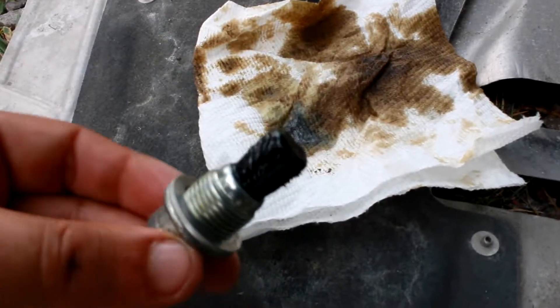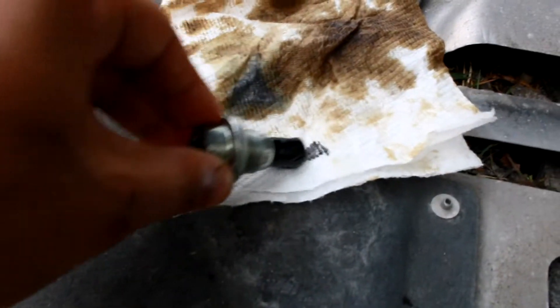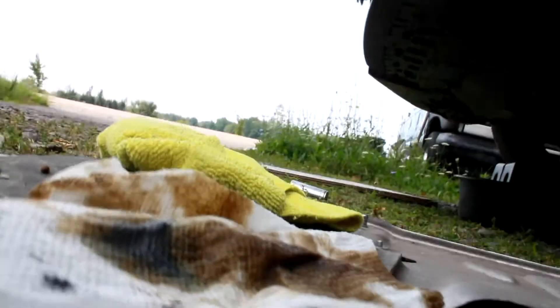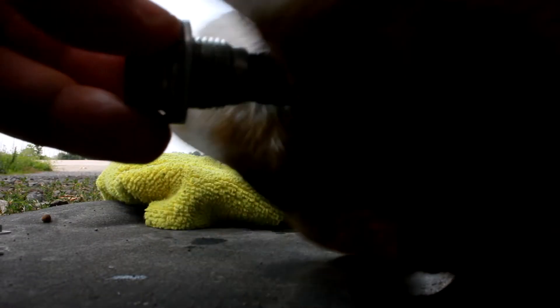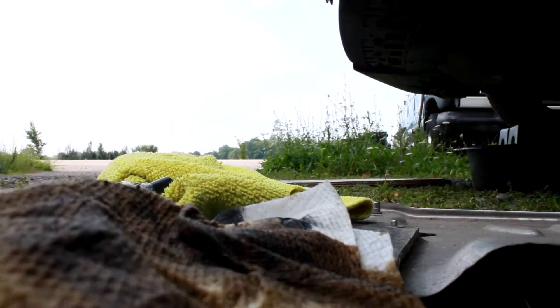It's a magnetic drain plug, so you can see all that gunk on there — that's metal shavings from the transmission. I get a paper towel and clean it off. Make sure all of those shavings are off of it and we're good to go. There's also a crush washer on this — I got it from Honda.